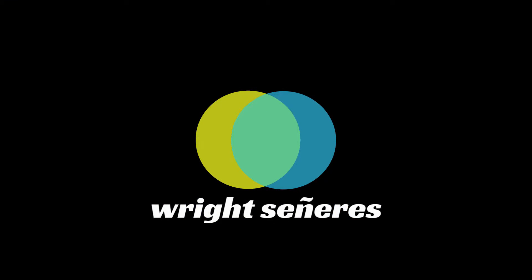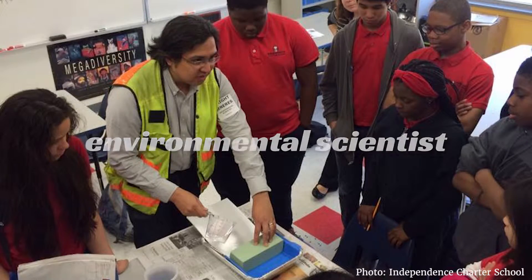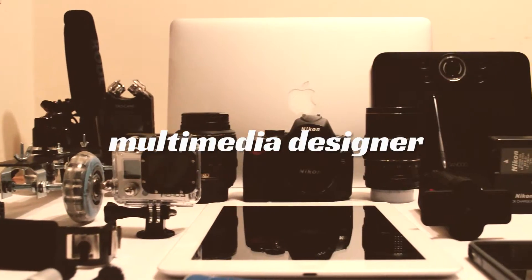Hi, I'm Wright Sinieres, an environmental scientist and a multimedia designer.